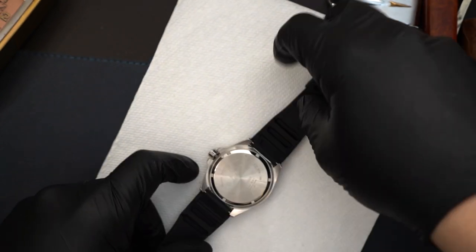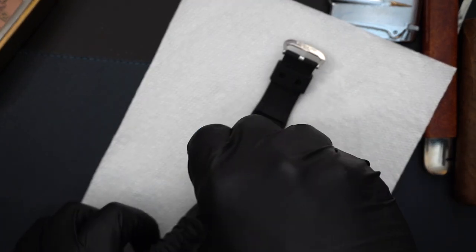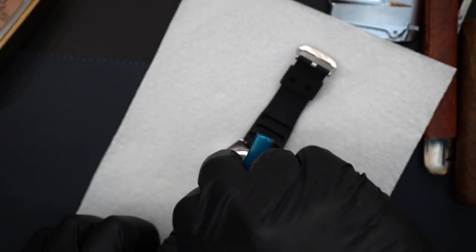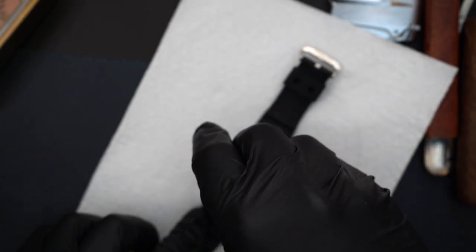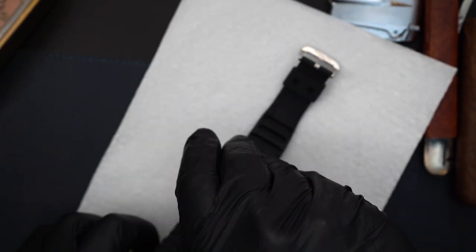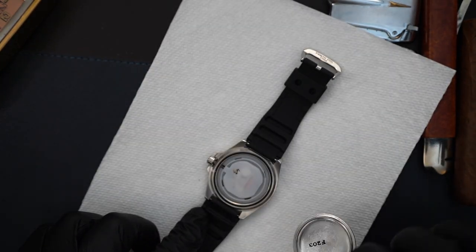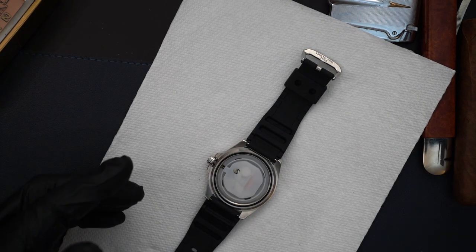I have a paper towel here. I've already unscrewed the back just a little bit so this could go quicker. I just use a really cheap tool from Amazon — these are very cheap, they're not great, so you have to be a little careful. You could scratch the case back, but if you're careful it's really not that bad. Here's the case back — stainless steel.